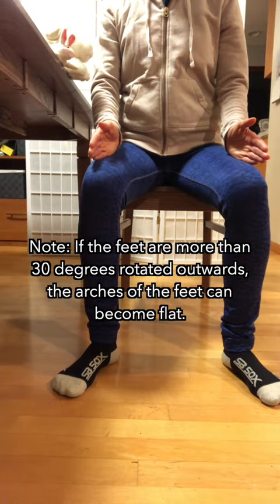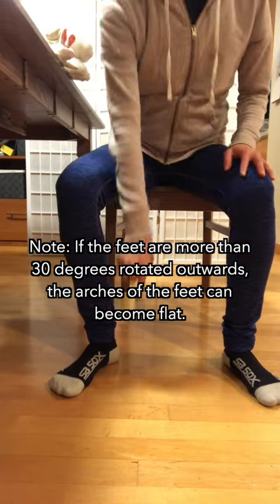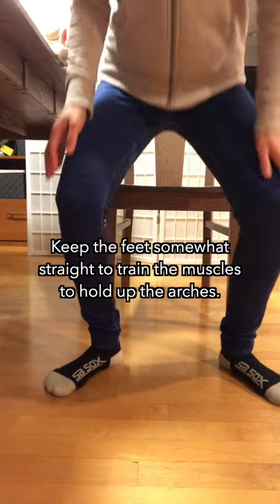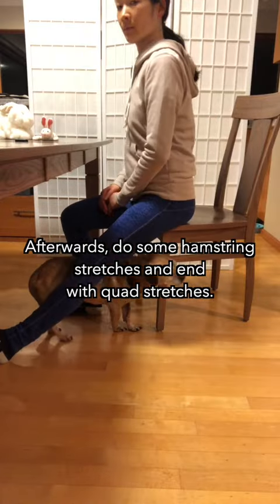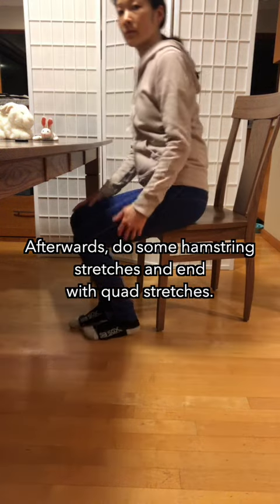If the feet are more than 30 degrees rotated outwards, the arches of the feet can become flat. Keep the feet somewhat straight to train the muscles to hold up the arches. Afterwards, do some hamstring stretches and end with quad stretches.